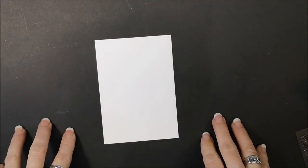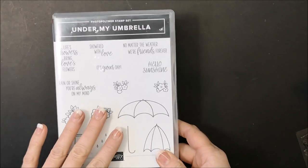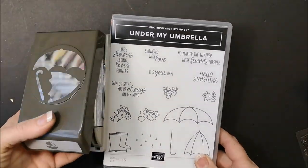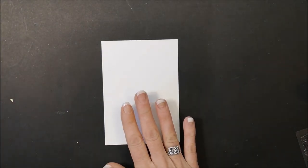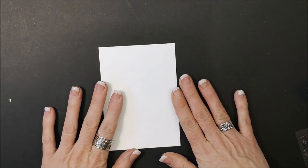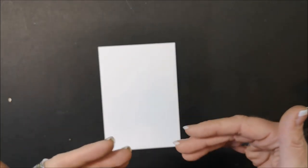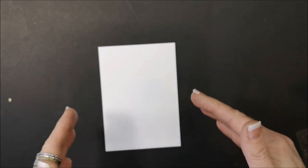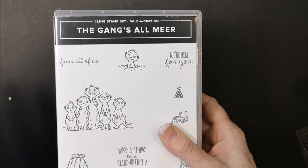Those of you who had registered for my class — it was a product-based class — will have received your Under My Umbrella stamp set, the coordinating umbrella builder punch, all the pre-cut cardstock, and everything you need to make these cards. You already have your Stampin Blends at home. This class is basically geared towards using our Stampin Blends and how to use them, but we're also focusing on the Under My Umbrella stamp set. Along with that, I'm also using three other stamp sets — there are four projects in this class.